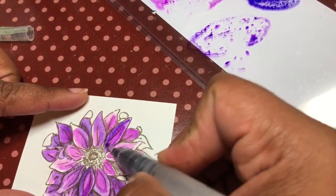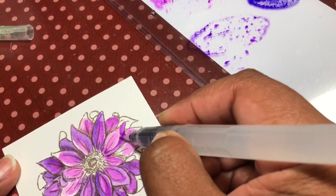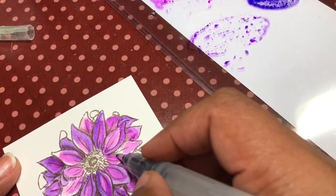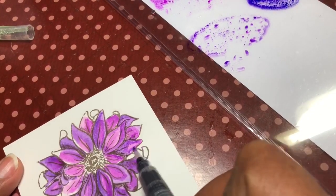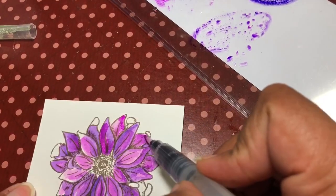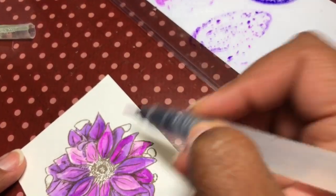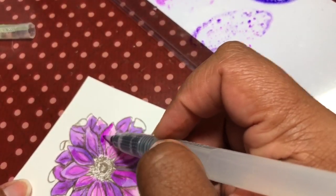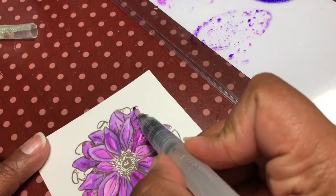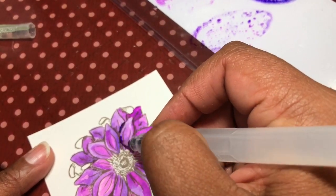I'm just showing you the image a little closer. I did mention before that this is 65 pound cardstock from Michaels — it is not watercolor card. So you can see that you actually can do some watercolor painting on various media and items that you have. You just have to be aware of the amount of water you put on. If you put too much it will start to buckle and peel, but if you're careful you don't really have to worry about that too much. You don't have to buy special paper — you can use 65 pound cardstock or 90 pound Canson mixed-media paper.